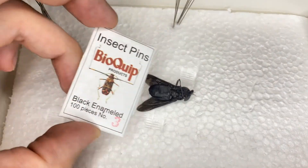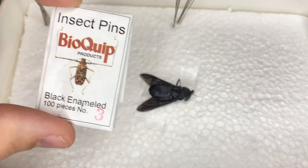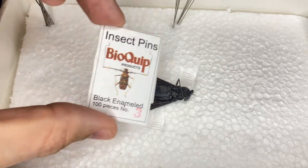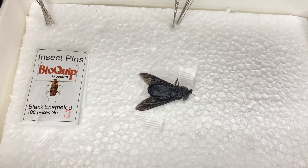Besides the bug, we also need our pins. I'm using size 3 insect pins. I can't use a regular pin that you buy at Walmart. You want an insect pin so it does not rust and kind of fall apart on your bug, because pinned insect specimens can last hundreds of years if they're properly cared for.